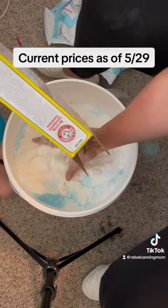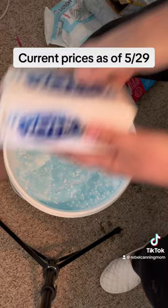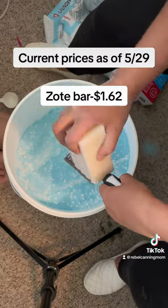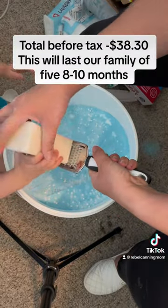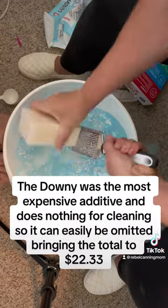Another difference between this batch of soap and my last batch is that instead of the Zote bars, last time I used Fels-Naptha — or however you say it — but I could not find that for the life of me, so Zote is gonna have to work.